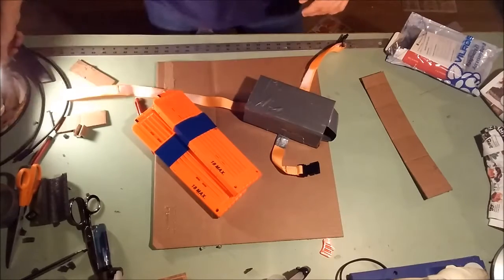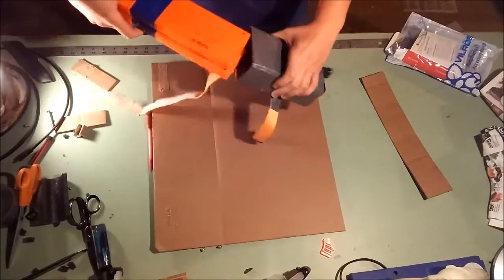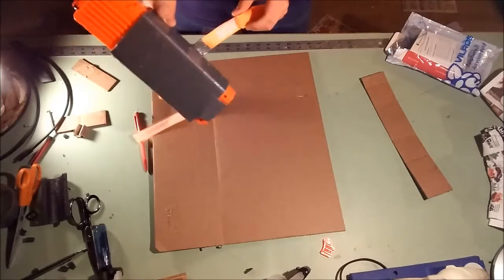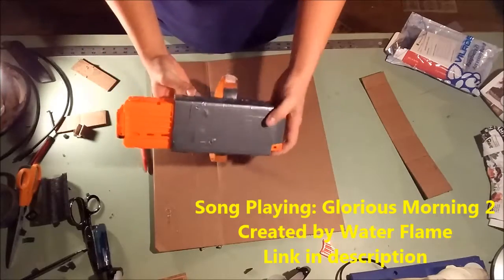Welcome back to another Wacky Wednesday. Last week we showed the 2-mag leg pouch thing, and I guess I never showed you actually how to make the cardboard piece of this. So that's what we're going to do today.